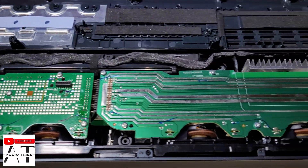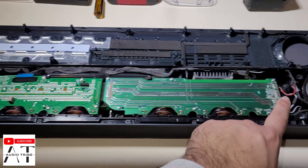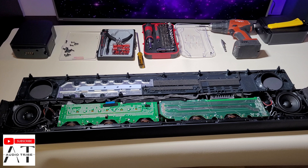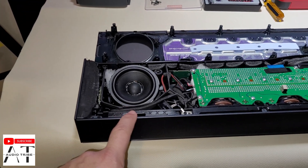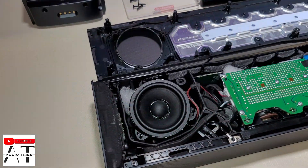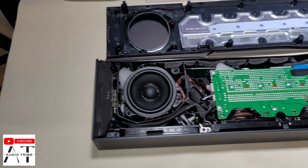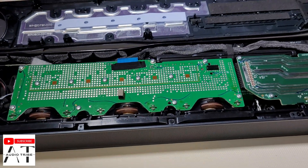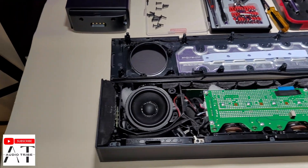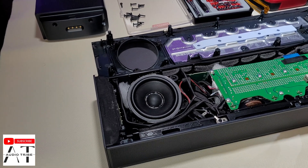That was very easy. This speaker and this speaker are the upward-firing speakers for Dolby Atmos. Now we need to take off this cover to see the rest of the speakers. If you look at the speakers, they are a little bit bigger than the Samsung Q990B that I have already made a teardown and a sound test with. We want to take off this front cover to see the speakers and see how they work.